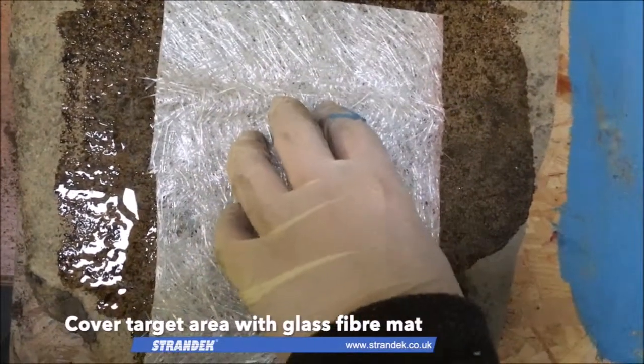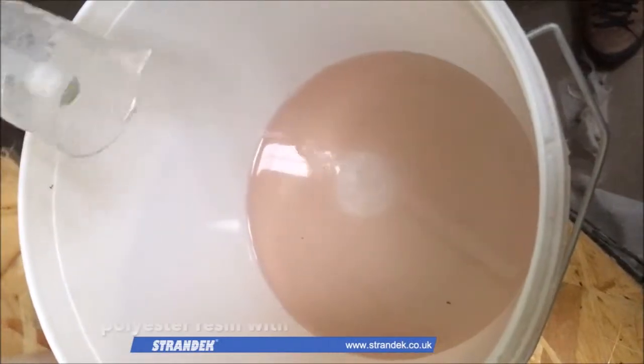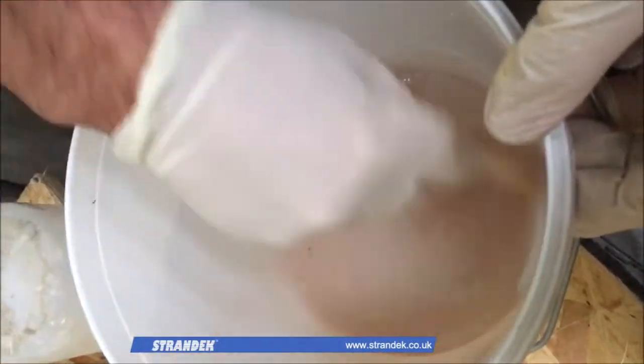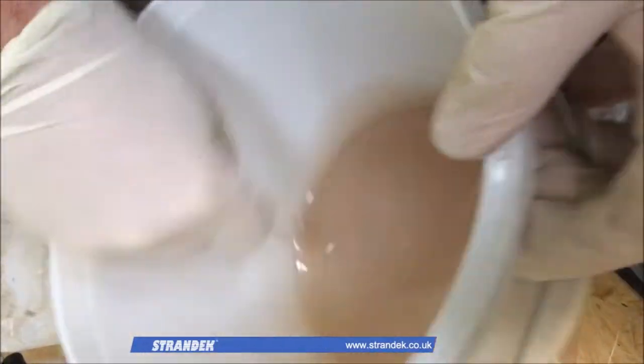The second step involves applying a glass fibre mat to the surface before mixing resin with a suitable amount of catalyst. This mixture needs to be mixed until a slight colour change occurs, which indicates that a chemical reaction has taken place and that the resin is ready for application.